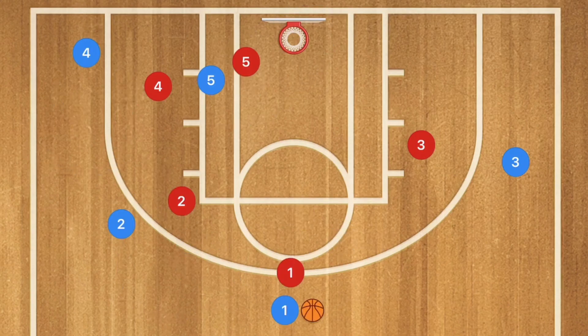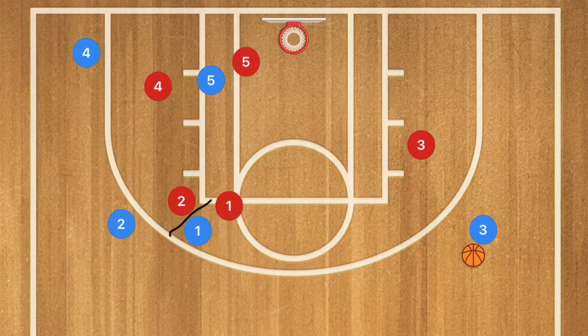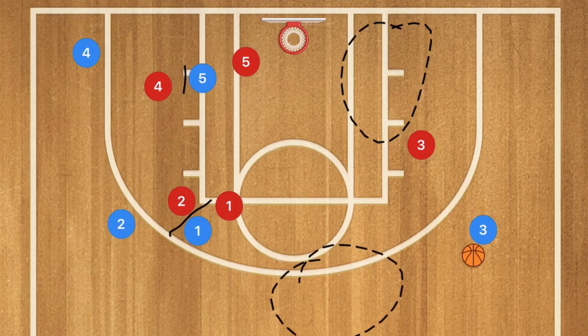In our fourth play, player 3 pops up to about a 45-degree angle from the key. Player 1 passes to player 3, then goes and screens across for player 2, while player 5 back-screens for player 4. We have two options: a layup here or a 3-point or mid-range shot — those players being player 2 and player 4.